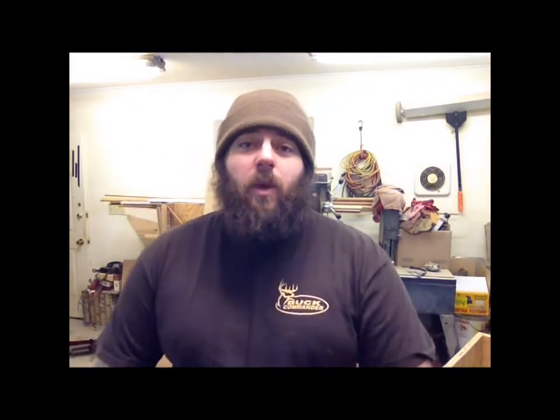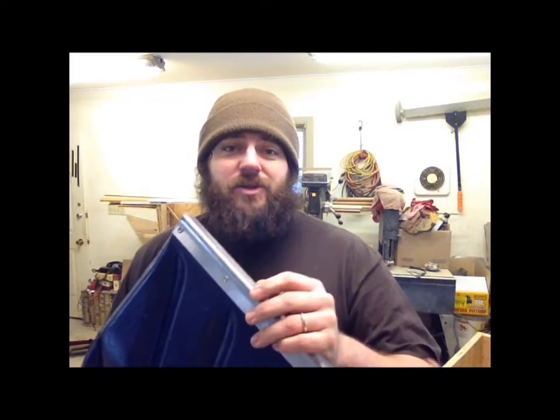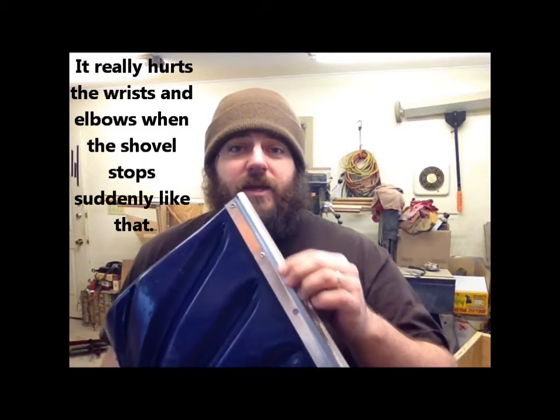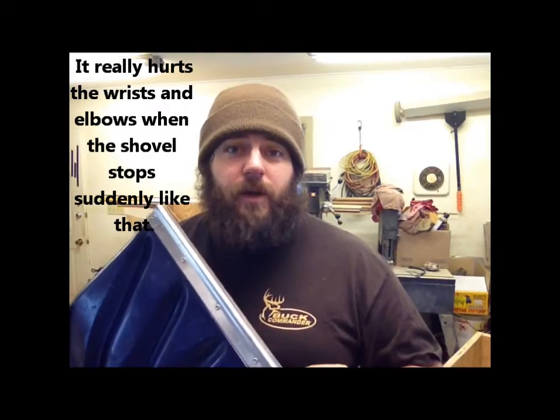I don't like these metal strips because when I'm shoveling along and scooping snow off the sidewalk, this metal strip seems to catch every crack and nook and spot in the sidewalk and stops the shovel. So I'm going to take this strip off, and I'm going to show you how I'm going to do it.